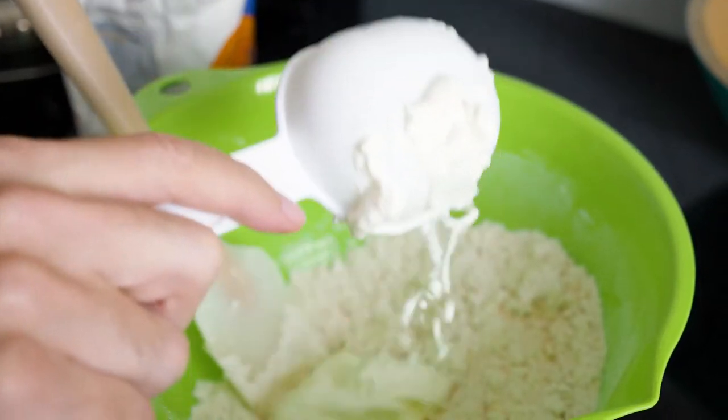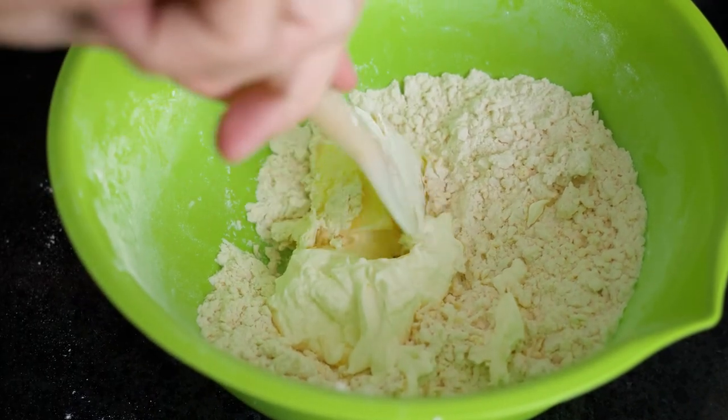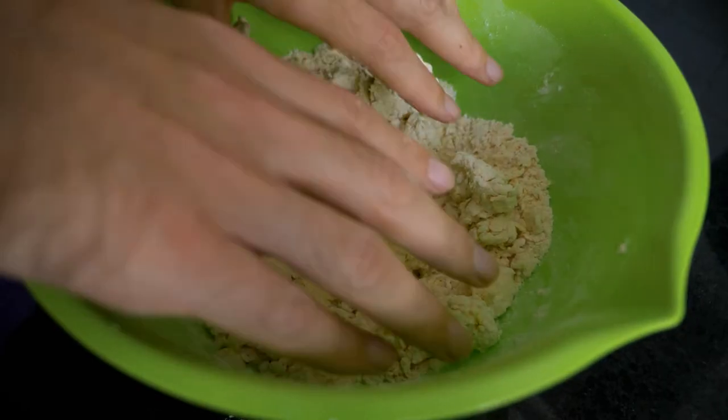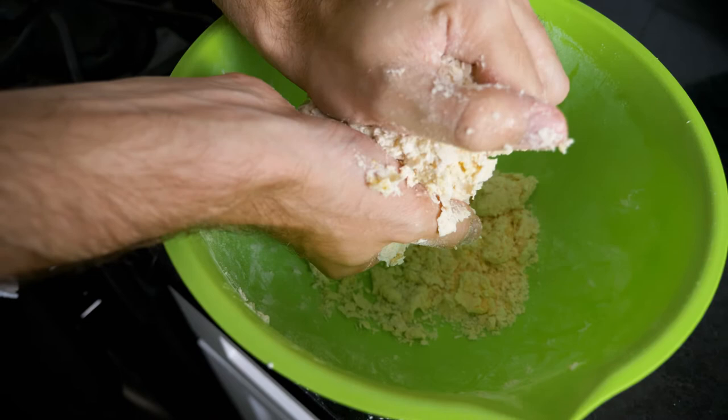Add in a half cup of sour cream and a quarter cup of butter until the dough becomes slightly rough. Using your fingertips, knead and fold the dough until it becomes less sticky.